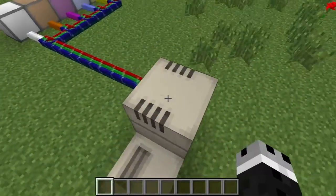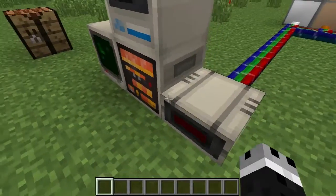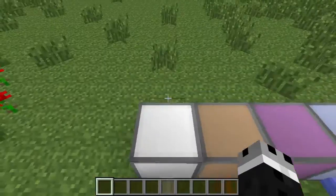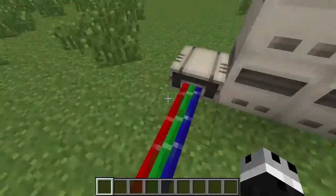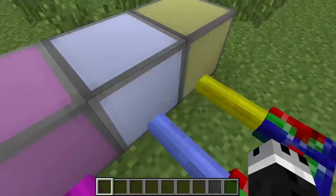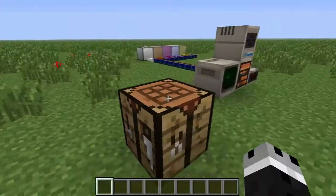Hello everyone and welcome back to Block by Block. Today we are talking about this little guy which is called the IO Expander. This is what you use on the RedPower computers to go ahead and activate different colored wires. We'll go ahead and cover a couple basic commands you're going to need to know.